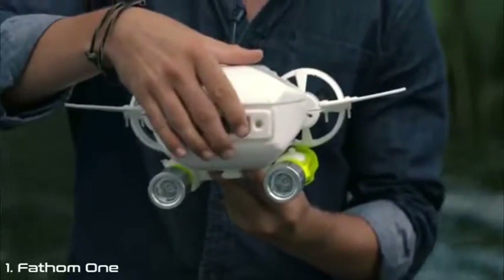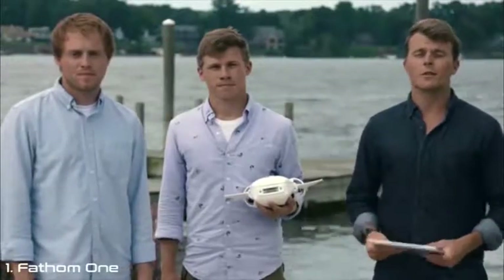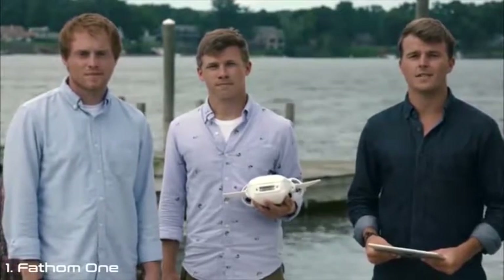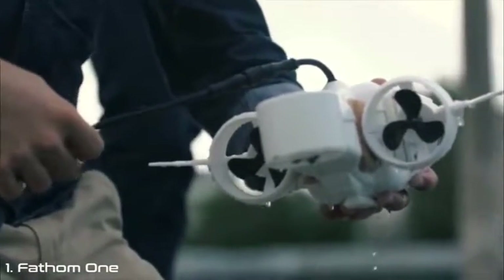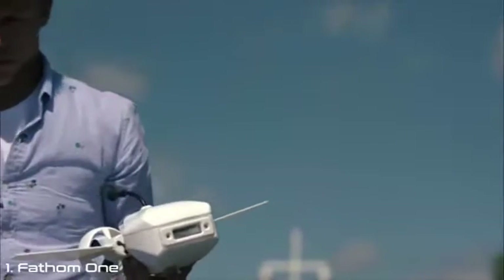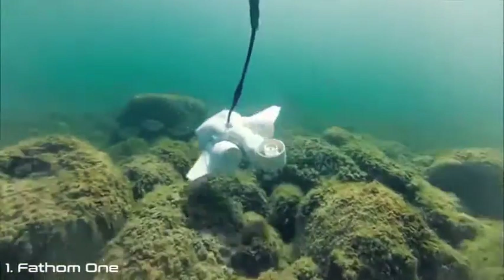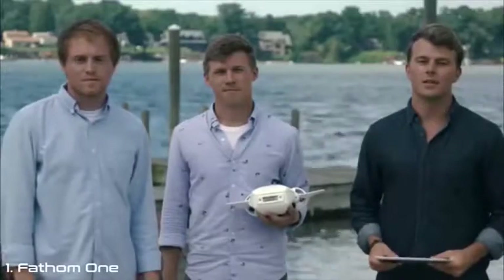The Fathom One also features an integrated rail system that makes adding accessories like action cameras, additional lights, or other sensors a breeze — just slide it on, click it in, and you're ready to go. We put everything we have into making underwater exploration and education more accessible to the masses. We built the prototypes, validated our designs, and are now ready to go into full-scale manufacturing. All that's left is for you, the Kickstarter community, to show us that you want an underwater drone that's affordable, portable, modular, and completely easy to use right out of the box. Fathom is your chance to go deep and see the world in an entirely new way. The possibilities are truly endless. What can you fathom?